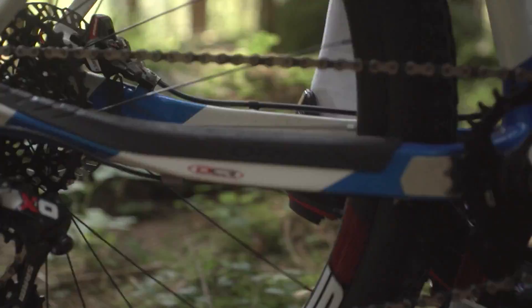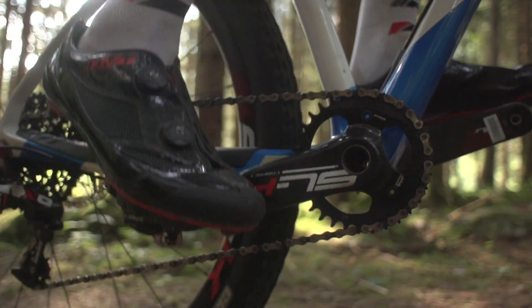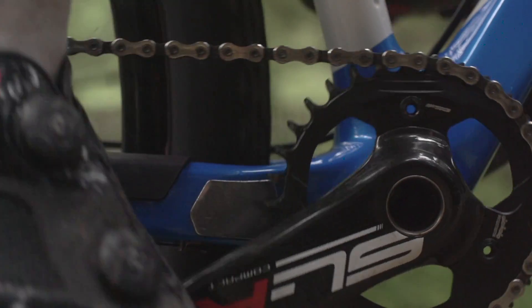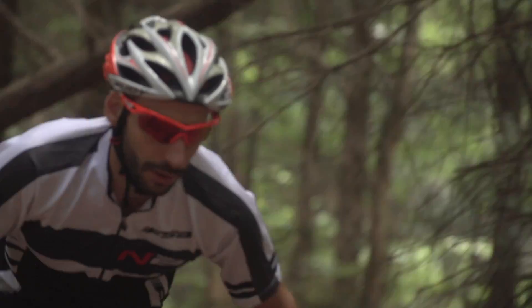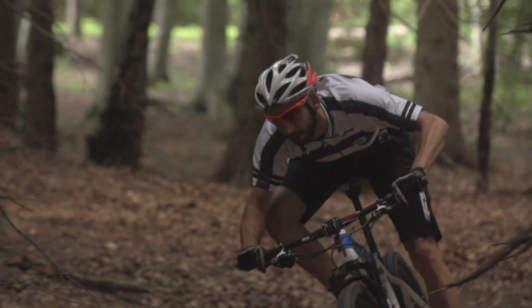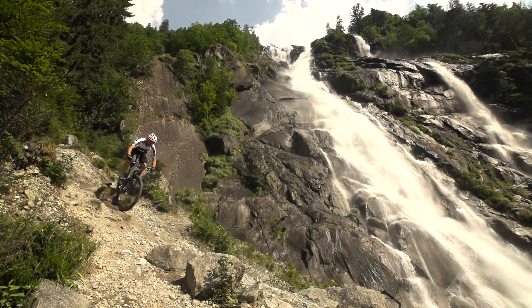Today, FSA is able to offer the Megatooth 1X technology on all MTB proprietary cranksets, as well as chainrings that fit many other popular cranksets in the market. The application of this technology is also appearing in the road and triathlon worlds, optimizing not only the weight of the crankset but also the aerodynamics of the bike, meaning that Megatooth technology is now available for virtually anyone.